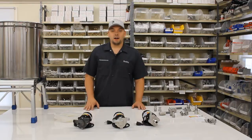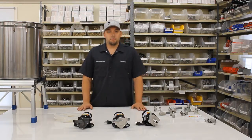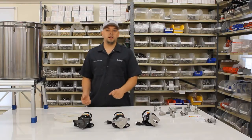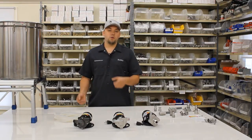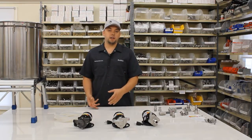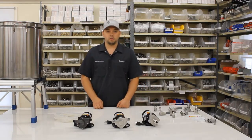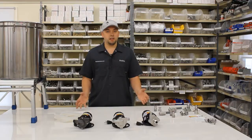Hey, it's Bobby from brewhardware.com and today we're going to be talking about putting a pump in your brew house. As you're brewing right now, you're probably draining liquids either by gravity or by letting them drain into a bucket and then physically pouring that bucket into the next process. I started brewing all grain that way.